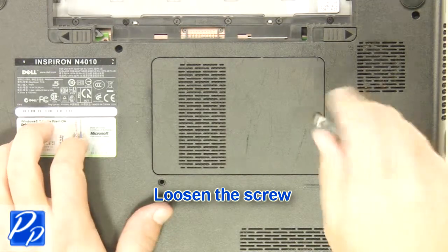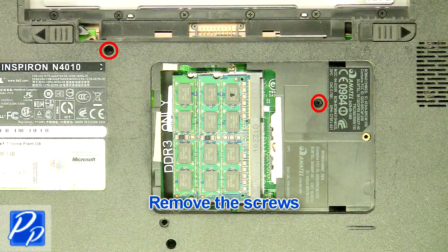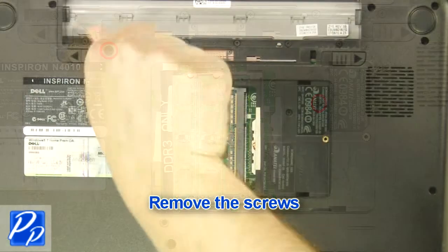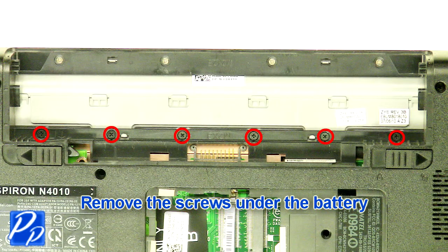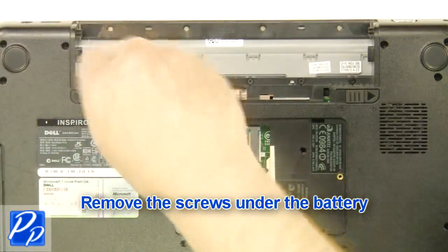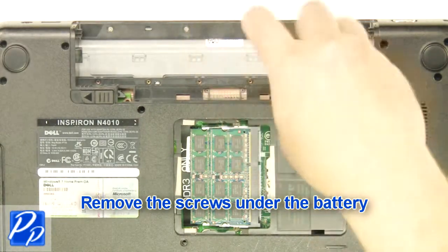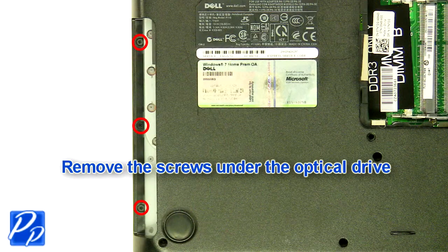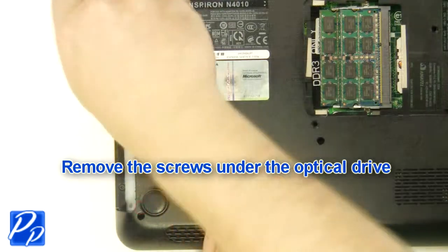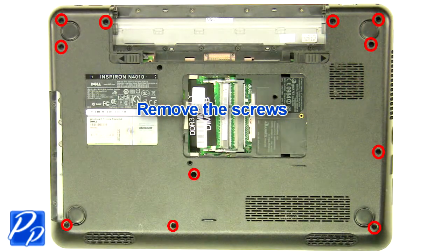Loosen the screw and remove the access door. Remove the screws, then remove the screws under the battery. Remove the screws under the optical drive, then remove the remaining screws.